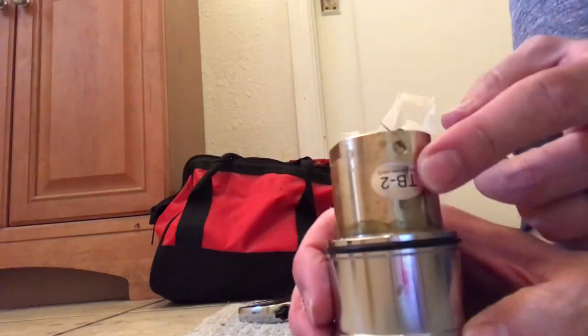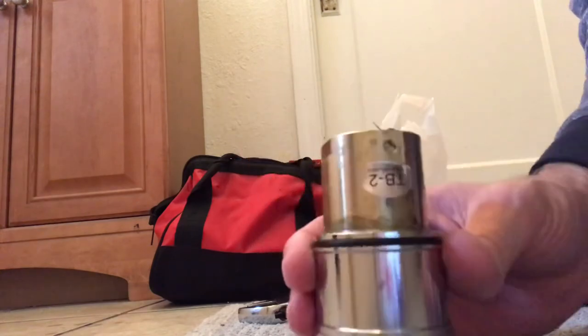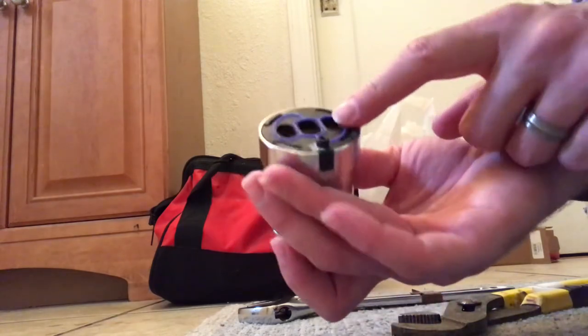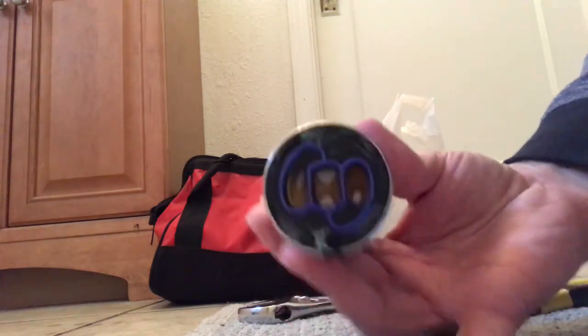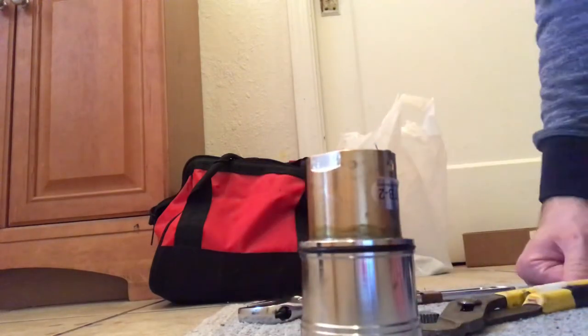What also really sucks about Hans Grohe is that the part identifier is a sticker, so if it gets rubbed off somehow you have no idea what part you have. The only way to identify it is to look at the bottom and compare it to pictures online — for example, the Ferguson website has pictures of the valve.